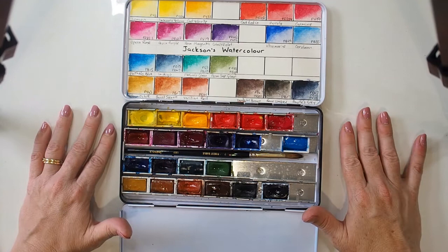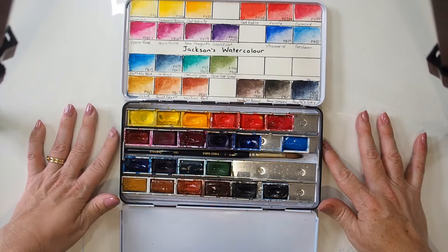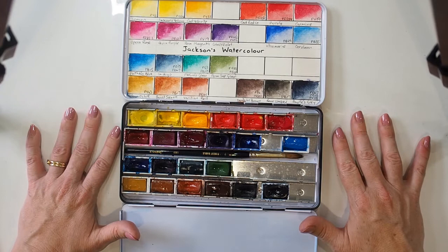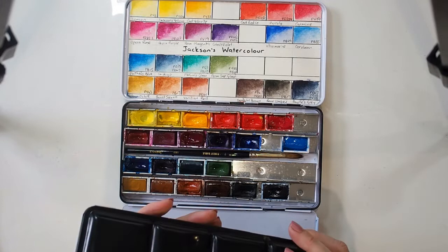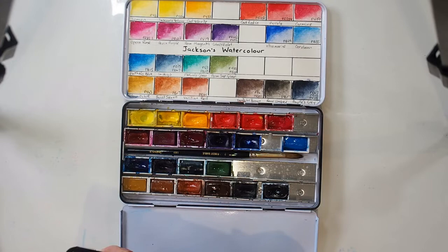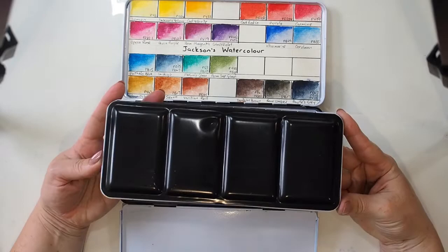So I ended up finding out about Jackson's and was blown away with the range of products that was actually out there. I was quite easily sold on the idea that I could get 18 colors of my choice in a pan, and I think it cost me about 110 or 120 Australian dollars. For me starting out, thinking I want all the colors, this was an absolutely amazing deal.